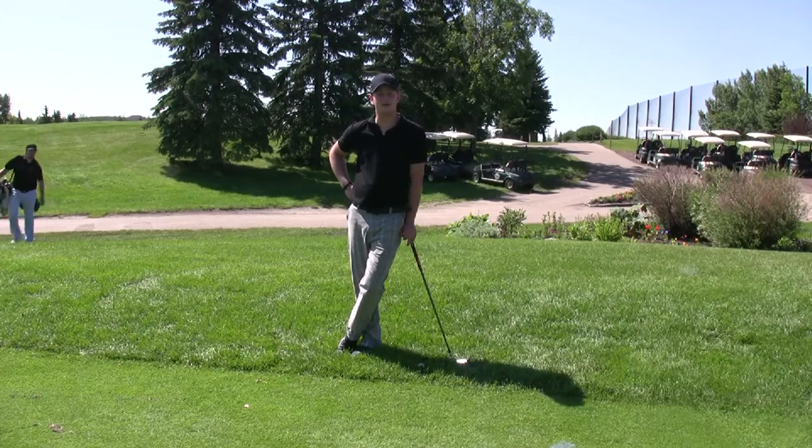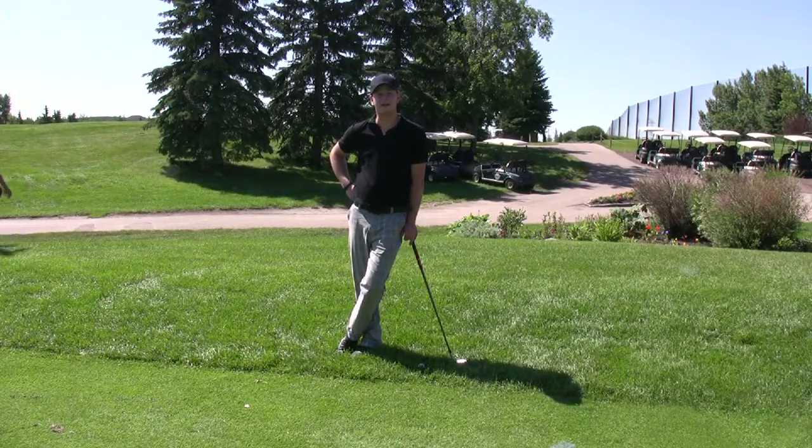Hi, my name is Jeff Tell from the Ranch Muffin Country Club. I'm going to talk about hitting a flop shot today.